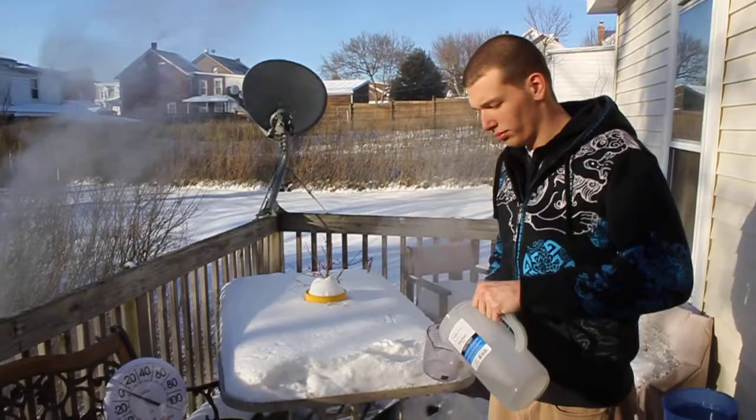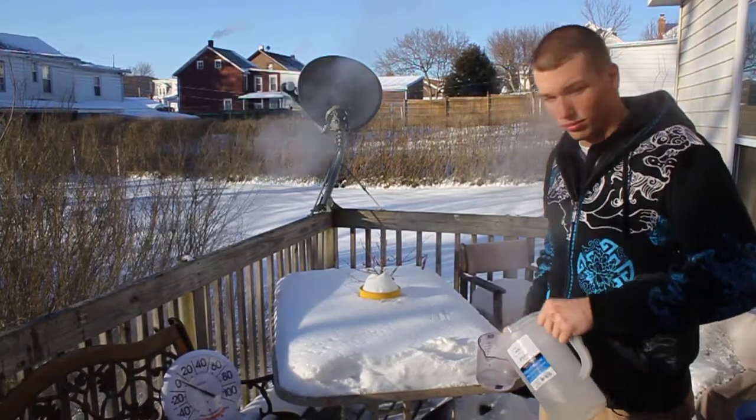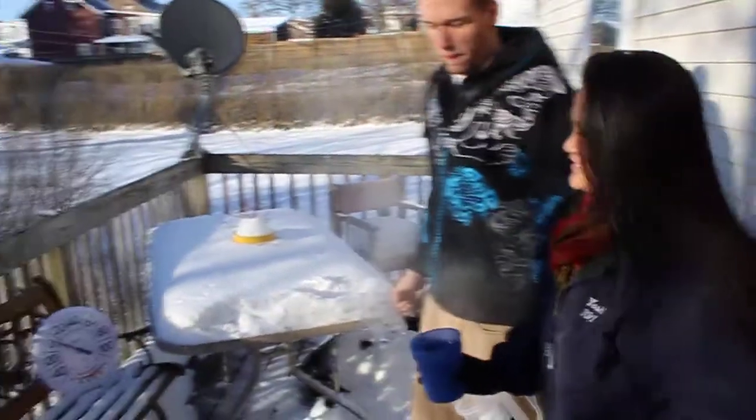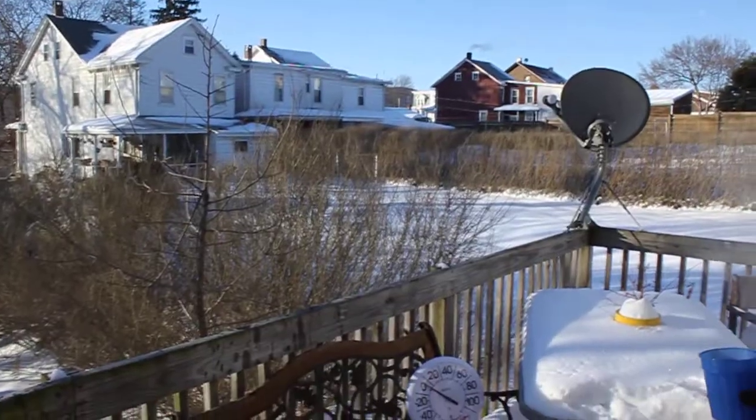You have to use warm water because of the smaller drops — it freezes faster. Now Yushinia is going to throw cold water. Get closer to the edge. Nothing happens.